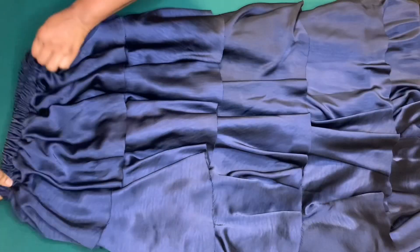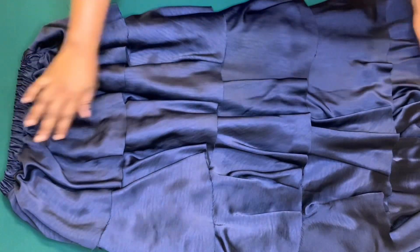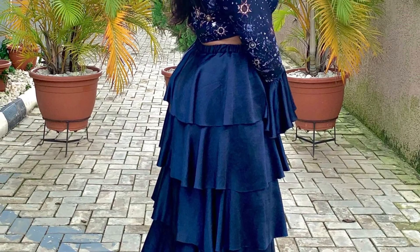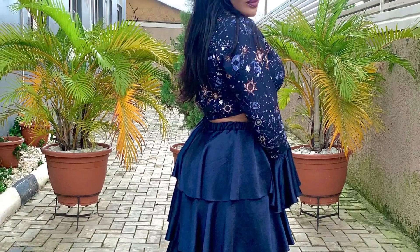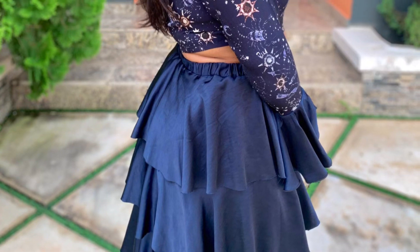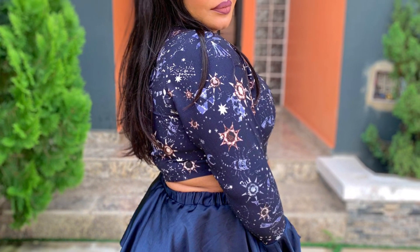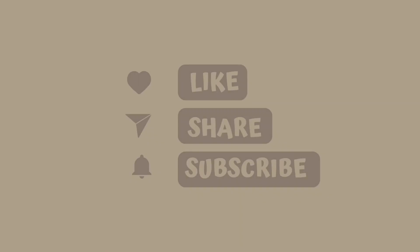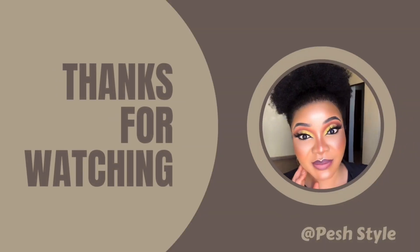We've come to the end of this tutorial. If this was helpful, give this video a thumbs up, click the subscribe button, and don't forget to turn on the notification bell to be updated when I upload a new video. Thank you guys for watching — bye bye!